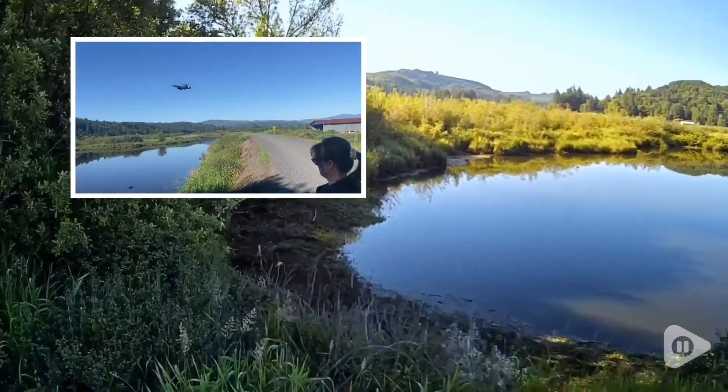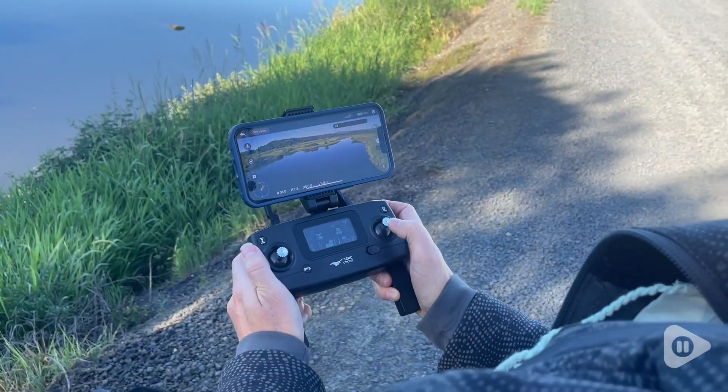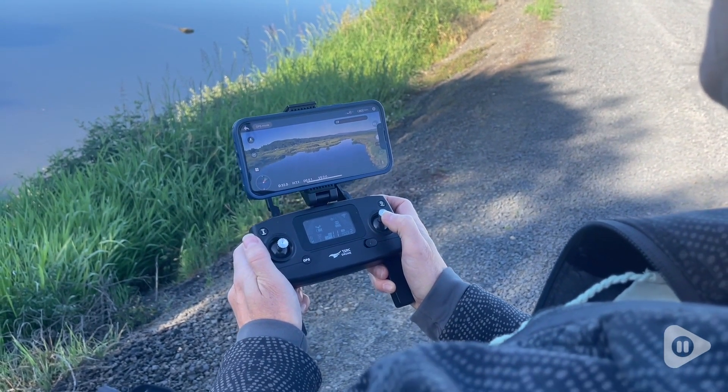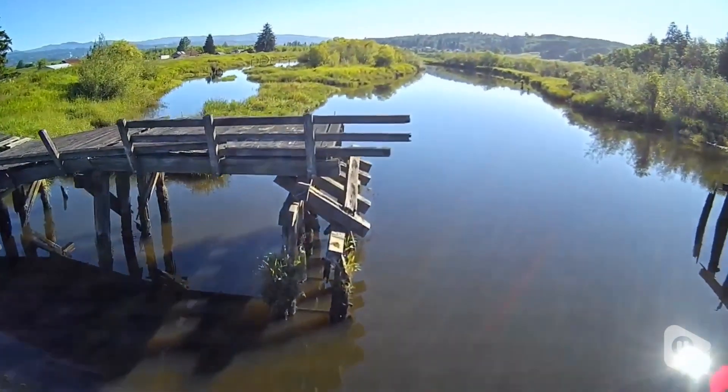I found this was easy to use. Something that was a little bit of a learning curve for me was controlling it by looking at the screen on my phone, because of course that's what the drone is seeing, and not looking at the drone and controlling it that way.